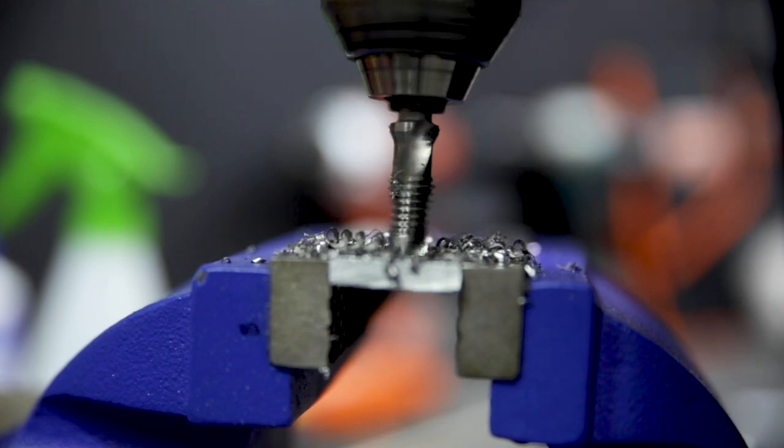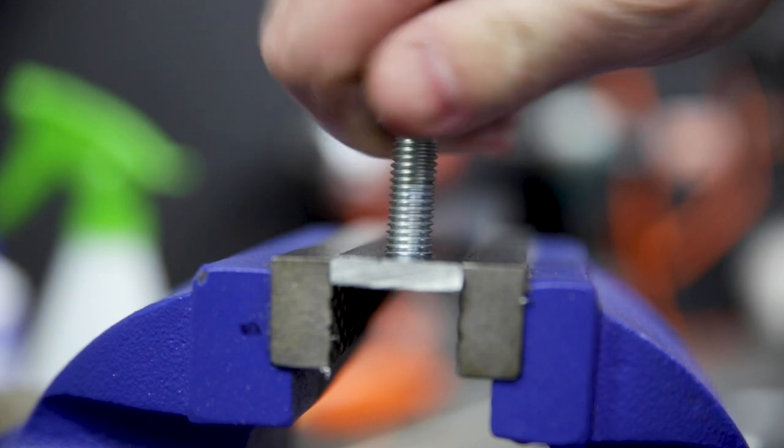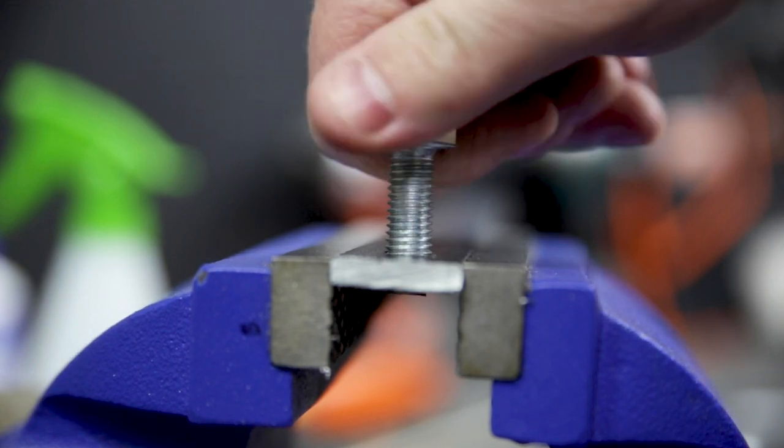They're neat, they're clean, they do a great job. Where you'd normally need three bits you can do it with one. The kind of thing you don't need every day, but when you do need it, it's really handy to have it in your kit.